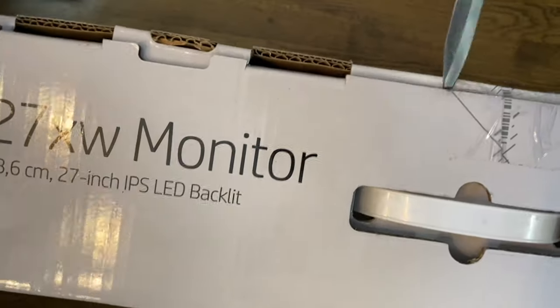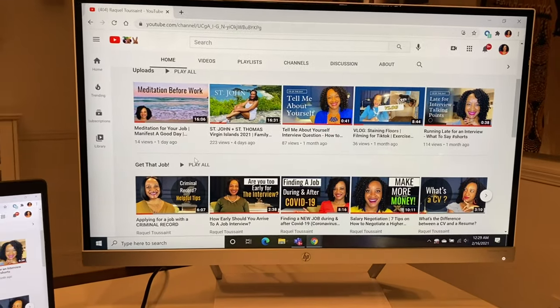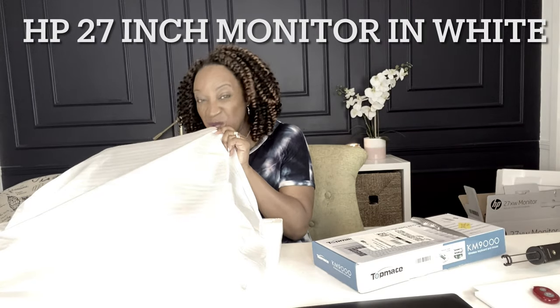I'm so excited! Actually take a peek at it. It looks so beautiful. Hi everyone, welcome back to my channel. I'm Raquel and today I have a good one for you. We are doing an unboxing.